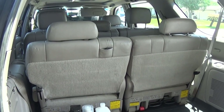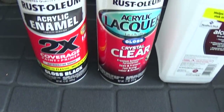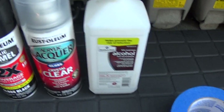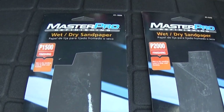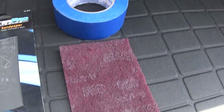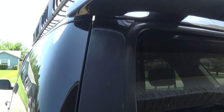Here we are in the back of the Sequoia. Let's take a look at the items we're going to need to paint the rear pillars and the hatch itself. We have Rust-Oleum black acrylic enamel along with clear coat, alcohol to prep the surface before painting, blue painter's tape, 1500 grit sandpaper, 2000 grit sandpaper, and a red scrubby pad to scuff the surface. This is everything we need.